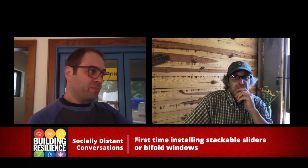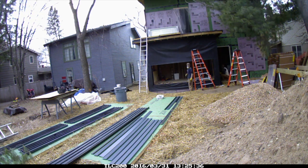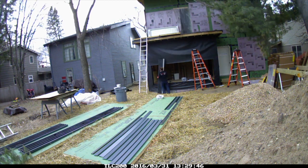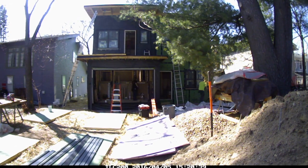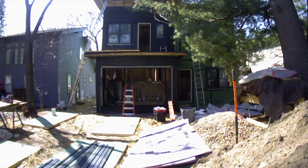You lay all the components out on the ground and start going through the instruction manual and think, wow, this is going to take a few hours. And it does, but honestly, at the end of the day, the frame is so lightweight that it makes it really easy for two people to handle it, set it into position, make little adjustments, and start to tack it into place.